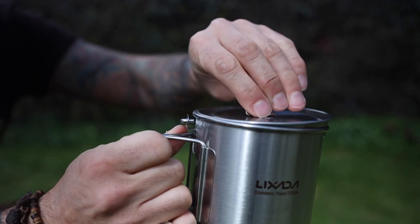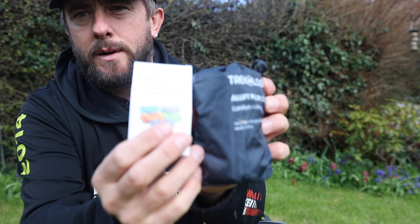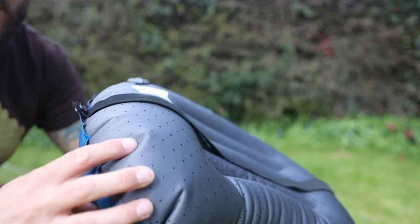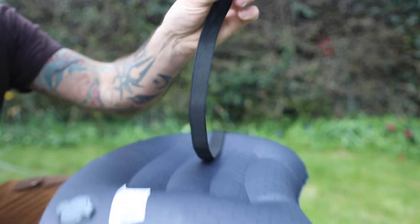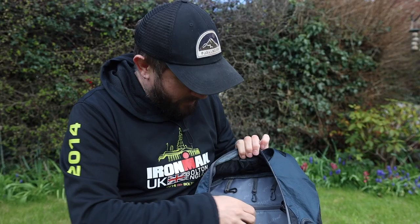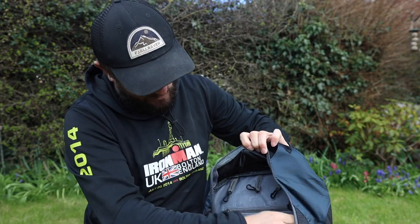Next is the pot — the Licksada camping cup, a 750ml stainless steel mug with folding handles and a bail handle in case you want to cook over an open fire. Then the Trekology inflatable pillow — everything here is brand new. Pillows aren't essential, you can roll up your clothes, but it's important to have a good night's sleep when you're out. There's also a zip section for your water bladder, little clips for keys, and a USB cable port.